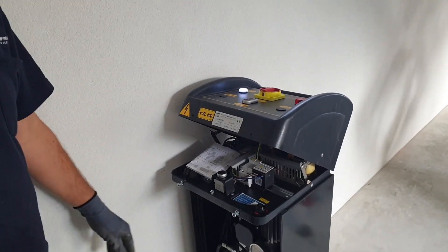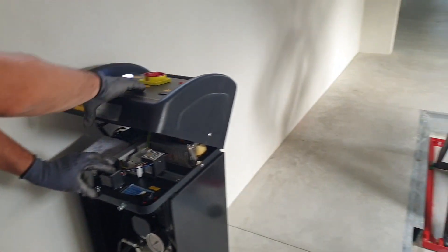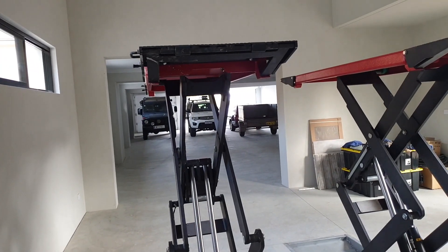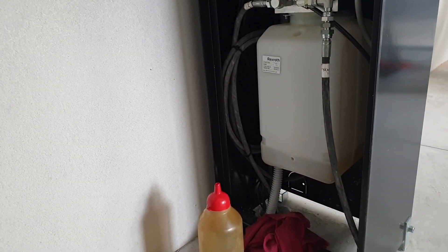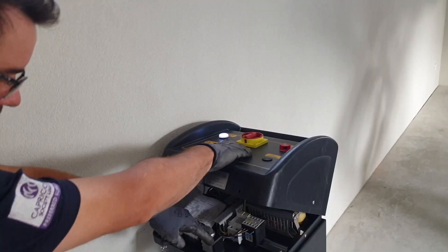There's not going to be any noise or indication that you're purging the air — it'll just sound normal. Normally it would stop, but the override button allows you to purge the system. You can hear the oil coming back to the top. What it's doing is letting the oil flow through the system, pushing the air out of the ram that's trapped, and then that will level the platforms.